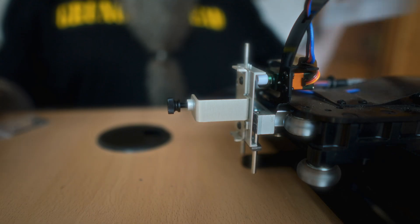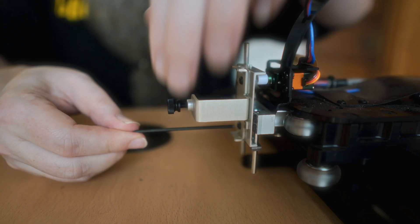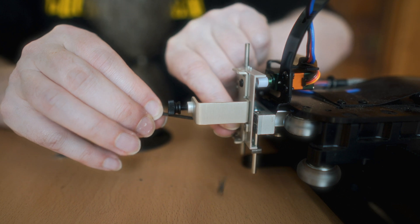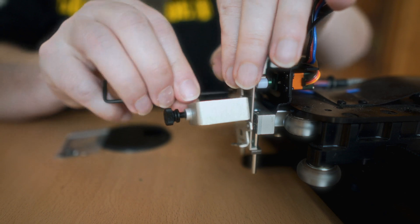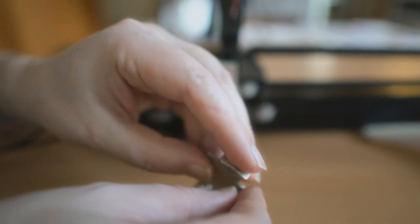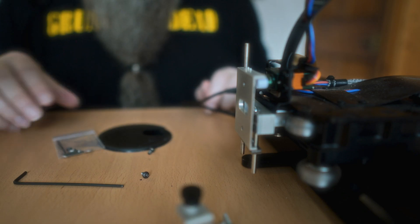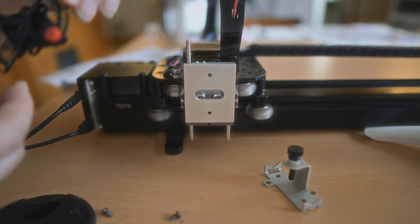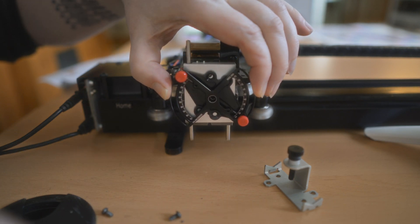Alrighty, here we go. I've got my instructions that I'm going to read. Step one: remove this. So far, so normal. I'm going to put a small one on — that's the one I'm going to be using. Mount this. I'm matching the picture. It says mount it like that. That seems pretty easy to do.